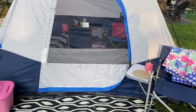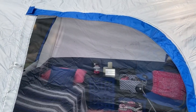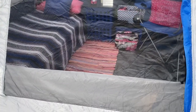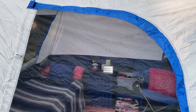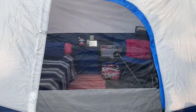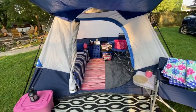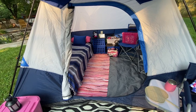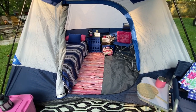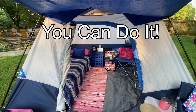Here it is with the door closed, zipped, and with the mesh part being exposed — keeps the bugs out but lets the air in. And there you go — the six-person Ozark tent. Of course with six people it would be squished in. So I think it's perfect for one, and it was super easy to put up.